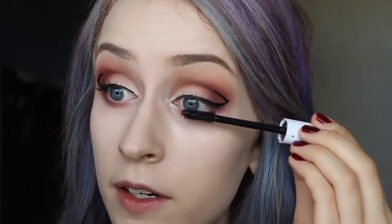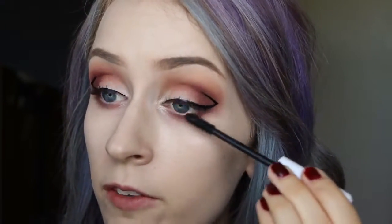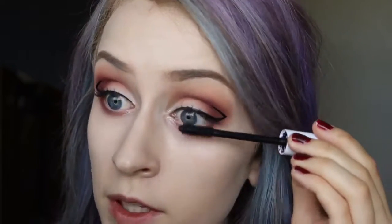That's really all there is to it with the liner — I just think it's a fun way to play up the winged liner look. Now I'm going to go in with a quick layer of mascara because I'm going to be wearing false lashes. This is the CK1 mascara from Ulta and it's actually been my favorite mascara I've tried within the last few months.